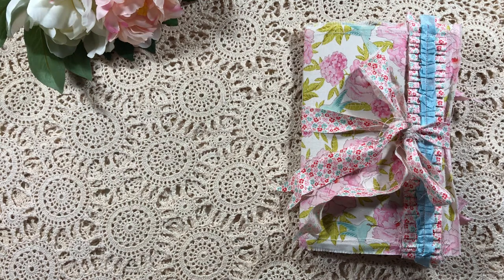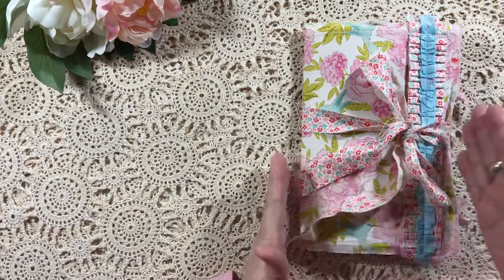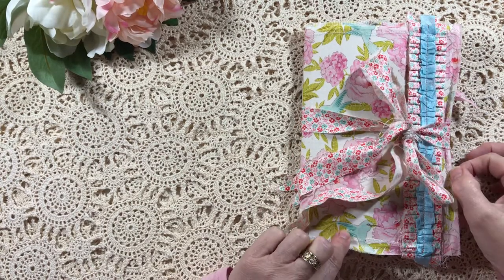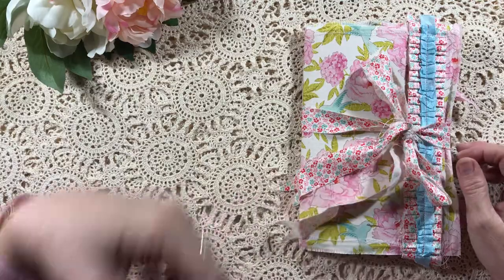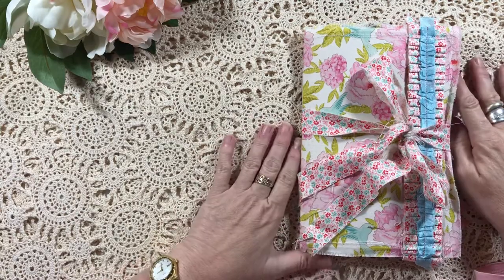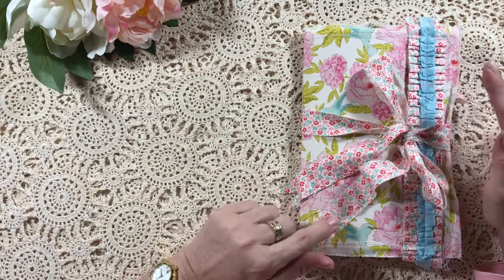Hi everyone, Sue again, hope you're all doing okay. I just wanted to share with you today a new journal that I've made. It's a soft cover, it measures approximately nine inches by six and a quarter. It's got a fabric cover with some interfacing in the middle and a fairly sturdy cardstock lining on the inside. I'm sorry if I'm a bit croaky — I've just come off being stuck in bed for about seven days with vertigo and the flu.